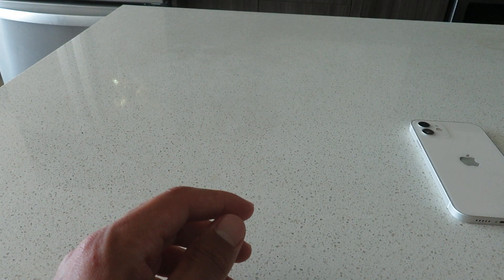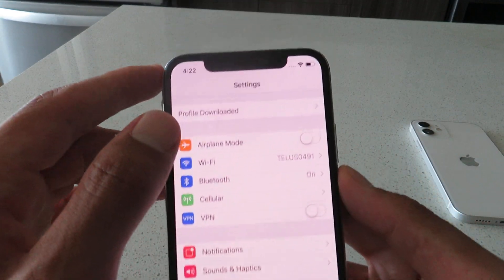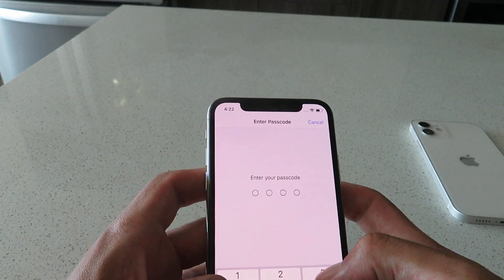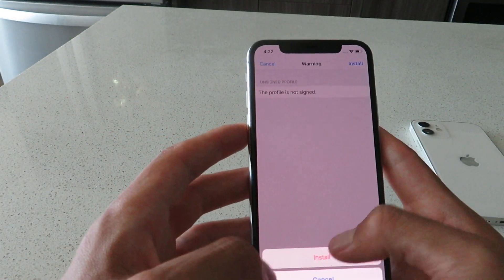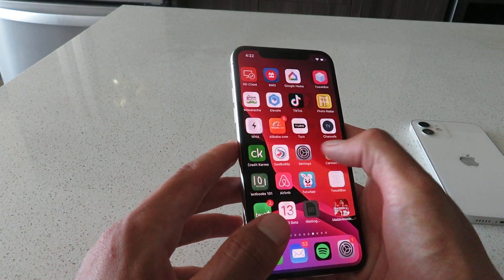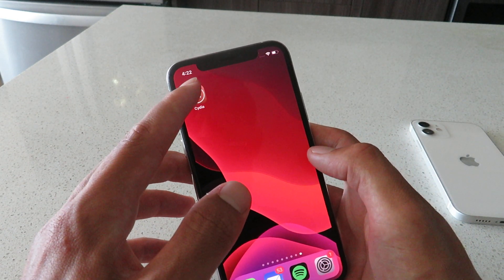So we're going to go to our Settings now and simply complete the installation of that profile. It says 'Profile Downloaded' right there. Just click on that, click install, enter in your passcode, click next, install, install, done. So basically, I just updated my Cydia installer profile. There's the app right there, so we're going to open that up.